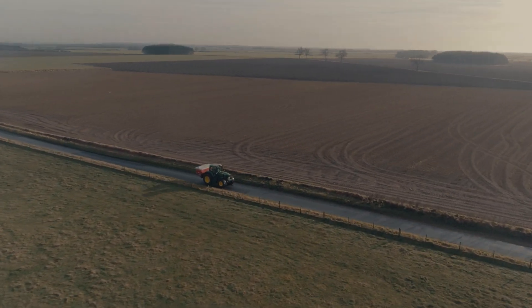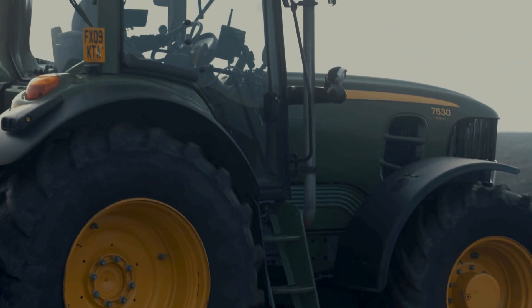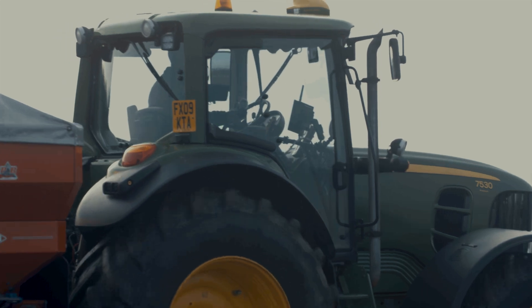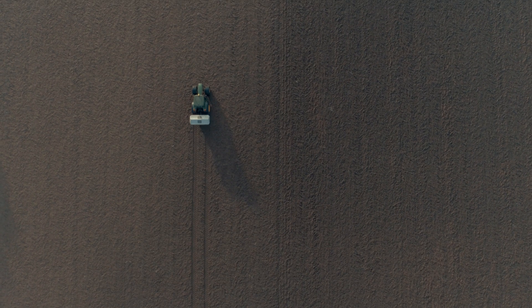It's protecting my investment, it's protecting the environment, it's protecting the ecological value of the crop. I need to set the spreader up because I've spent a lot of investment in the spreader itself, the tractor, and the fertiliser. I need to know I'm putting it in the right place at the right time.